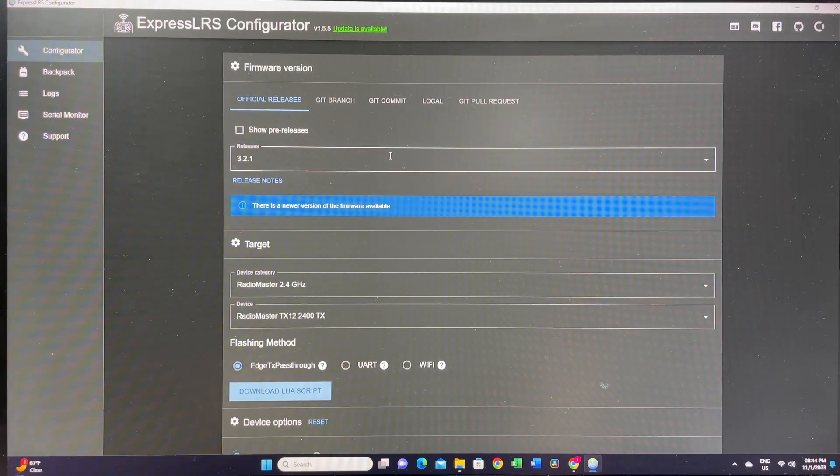First, you're going to have to download the ExpressLRS configurator to your computer. I'll leave the download link in the description below.